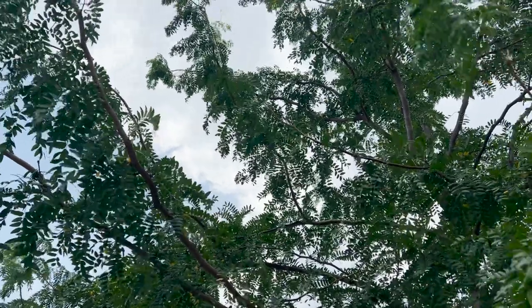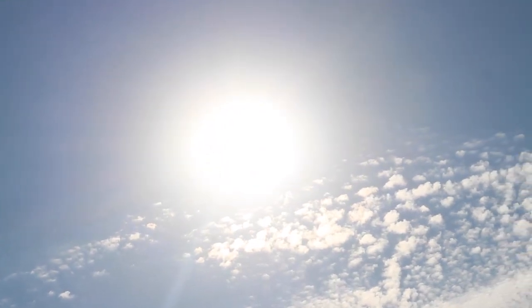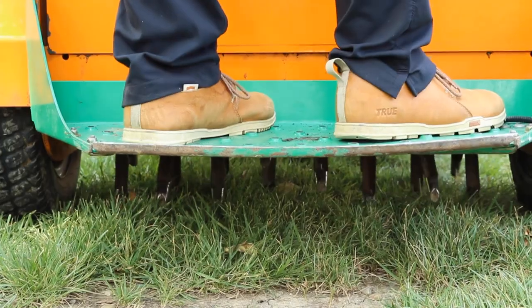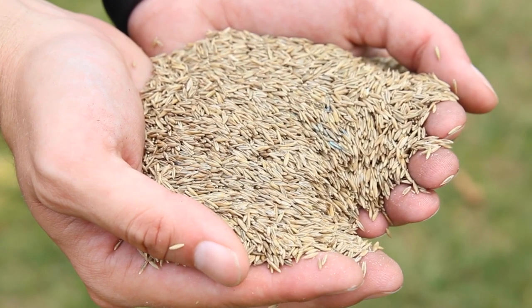Next we're going to talk about what can be done to help out the shady areas of the lawn. The number one tip is going to be trimming back the canopy of the trees. That's going to allow more natural sunlight into the area and really help out with the photosynthesis of the grass plants. More often than not, areas that are in the shade tend to be a bit thin, so introducing new grass plants is going to be key through the process of core aeration and overseeding.